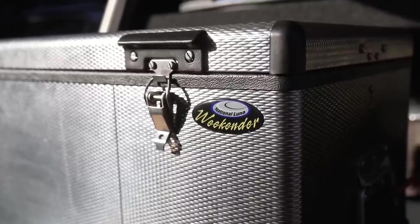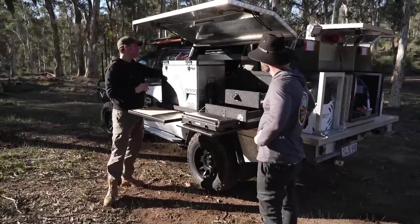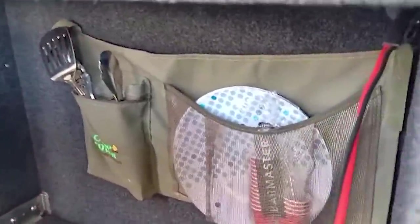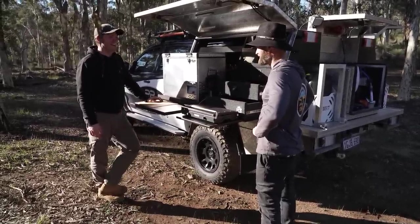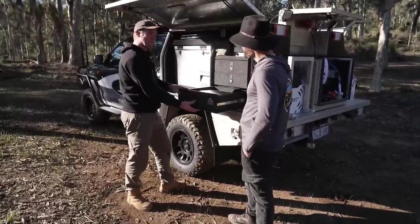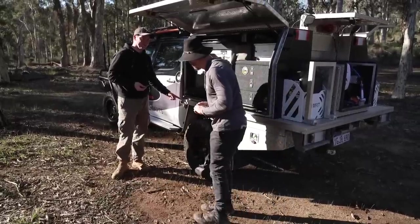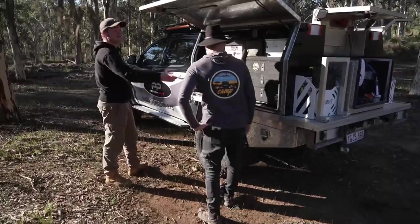The fridge is a 52 litre National Luna Weekender. A good thing about these is they're quite slim, which is what I need because I haven't got a lot of depth here but still want a little bit of room behind. There's also stuff for fire cooking back there. You've also got another switch panel here - exactly the same as in the other boxes, same order, so you can turn all the lights on and off from there as well, including from the remote on my key. This is full of surprises. And of course a bottle opener - it's for my mates.